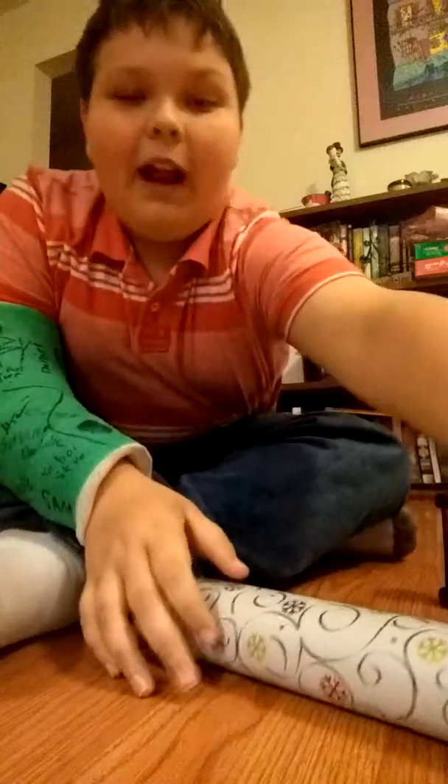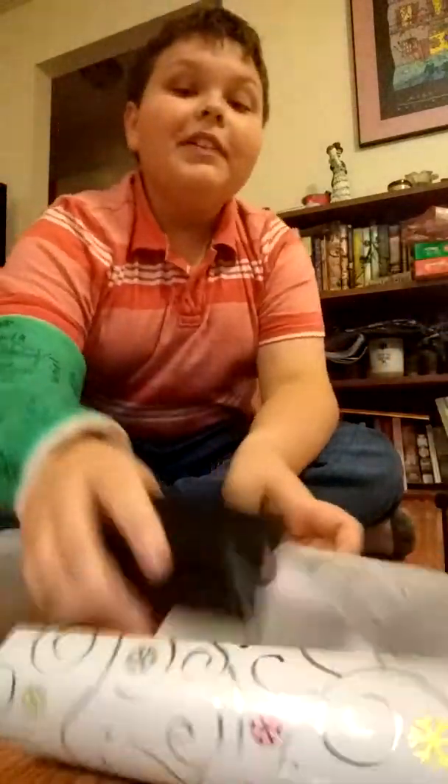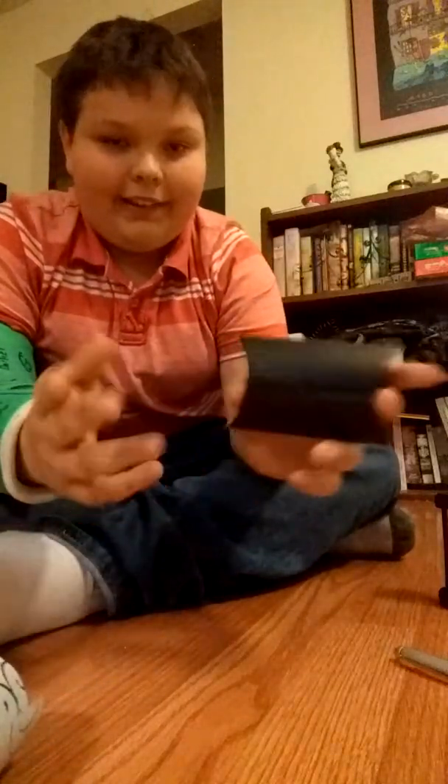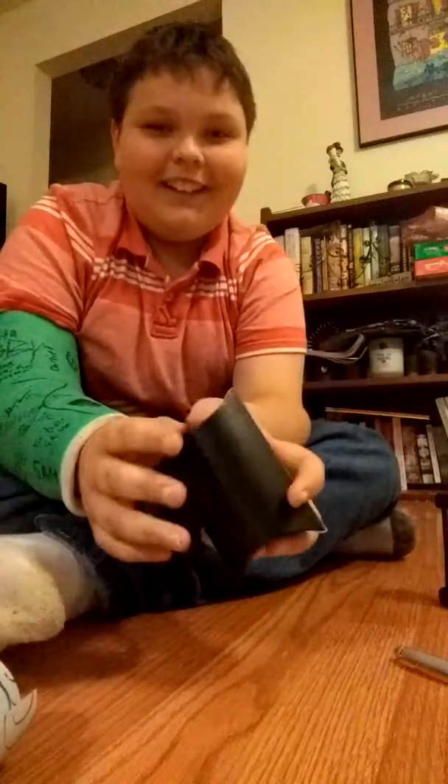I already have wrapped a couple presents. My first Life Hack is, say you have a container like this — there's a necklace in there. I got it for my grandmother. No big deal, I'm like a couple hundred dollars.